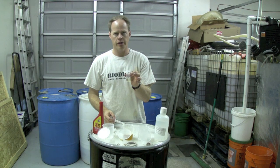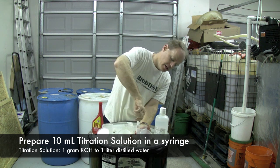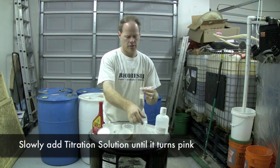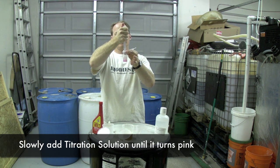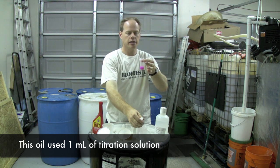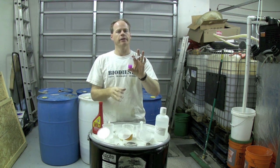I've got one milliliter of oil and 10 milliliters of isopropyl alcohol in here. I'm going to suck up about 10 mils of titration solution. My titration solution is a KOH mix of 1 gram of KOH to 1 liter of distilled water. I'm just going to swirl this around. I already know this oil is pretty darn good oil — it's turning pink pretty darn quick. I don't think it's going to take much at all. And we're there.